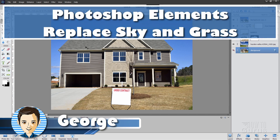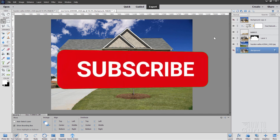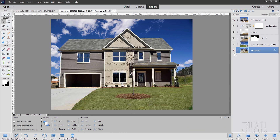Hi, I'm George, and we're going to take this picture of this house and improve it so that it looks like that. If you like this video, hit that like button, click on share, click on subscribe. Check out my complete training course for Photoshop Elements — there's a link for that in the description. And let's get to this project.